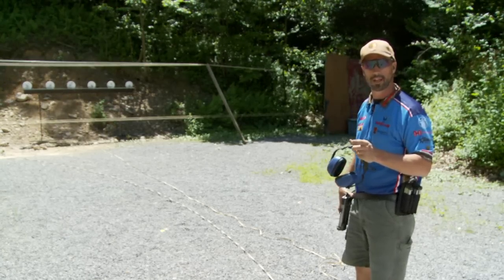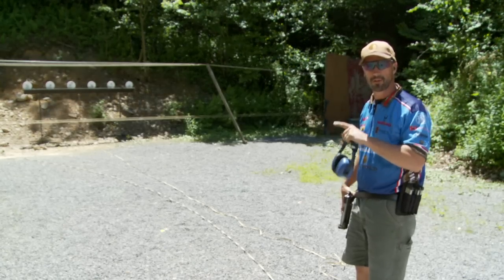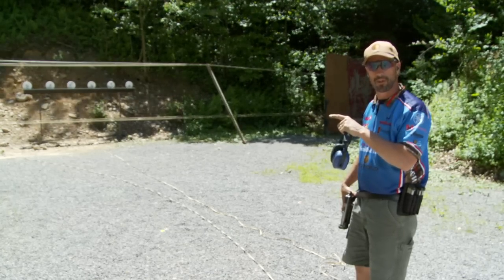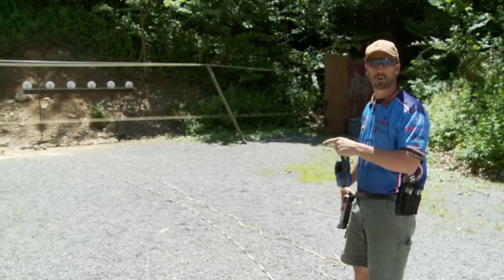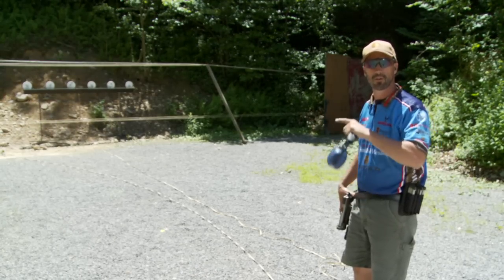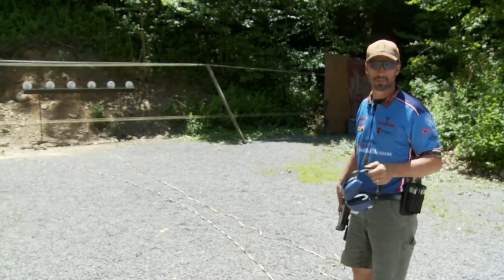The first drill I like to do: draw, fire a shot, do a reload, fire another shot on the plate rack. I'll do that a few times, then I like to incorporate multiple shots on multiple targets — draw three shots, reload, three shots. It's a simple drill to do on a plate rack with six plates.